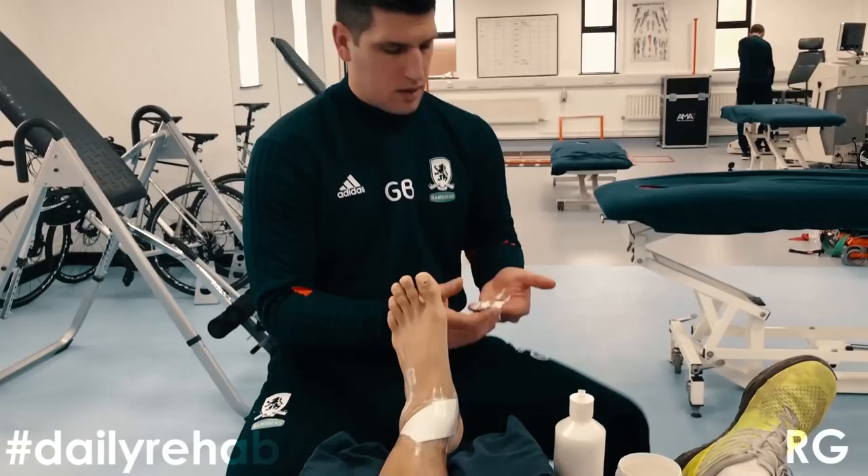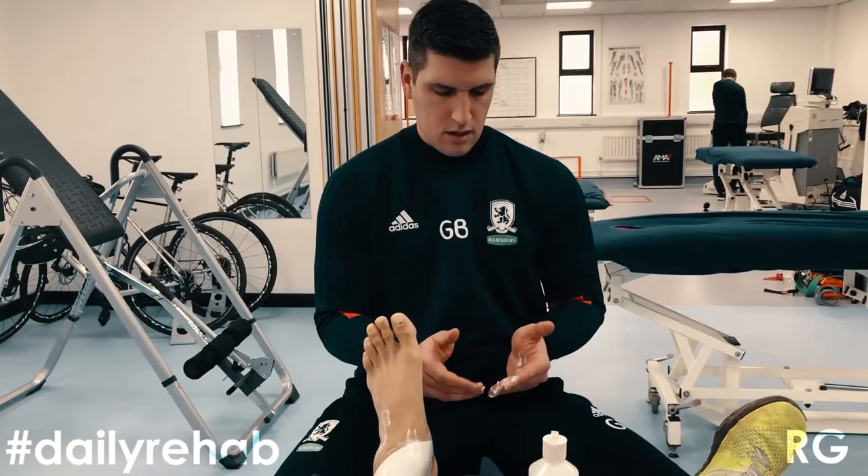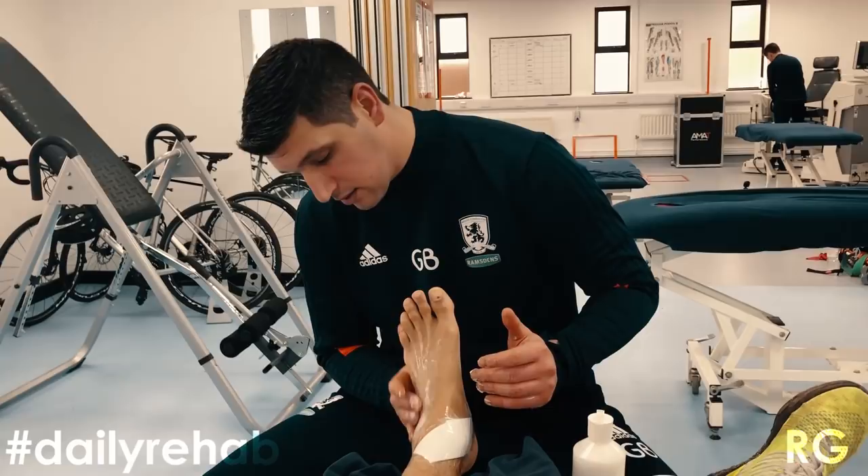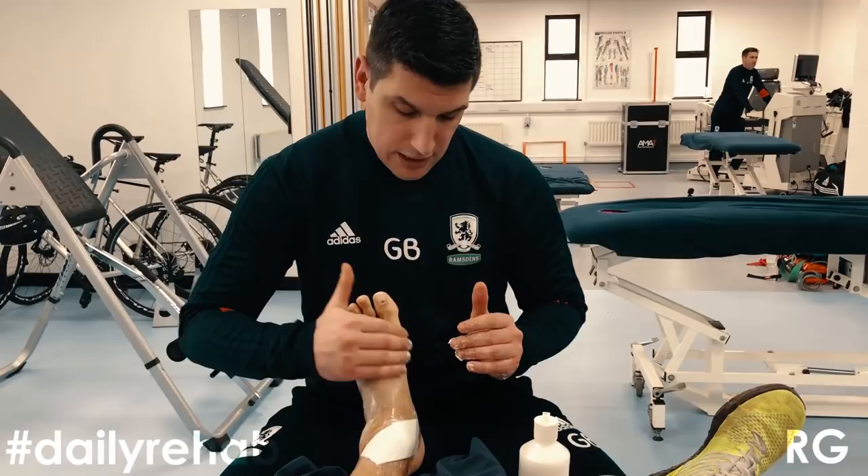Some soft tissue with Georgios. It's the first day, the first treatment. So we are going to do a little bit of very light massage, soft tissue around your ankle joint. Good luck Rudy with the rehab, have a good start with me and that's it.